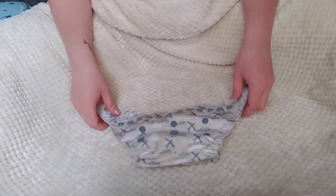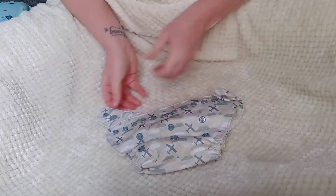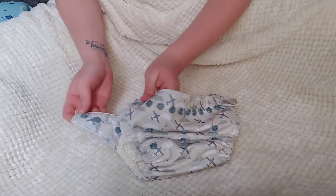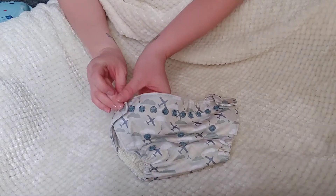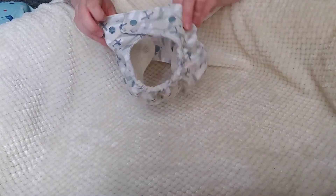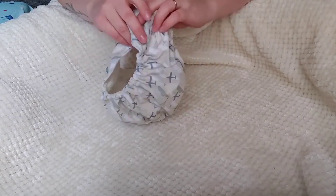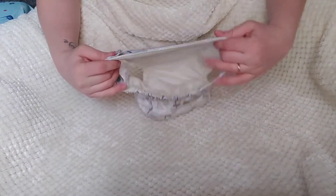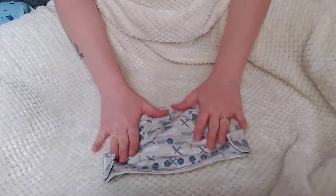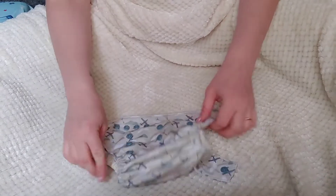Now I'm going to show you the diaper at its widest. If you snap it out to the very last snap — skipping this inner snap and using just the last one — this is as large as it goes. Those leg holes would be totally great for a toddler needing a swim diaper. You can see it gets pretty large, and I love that.